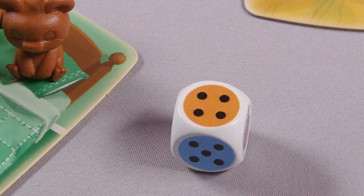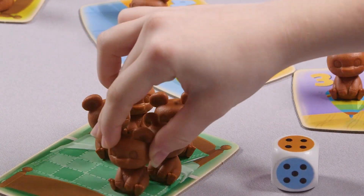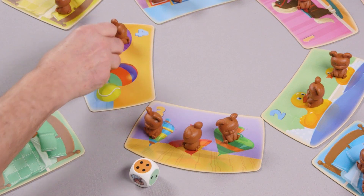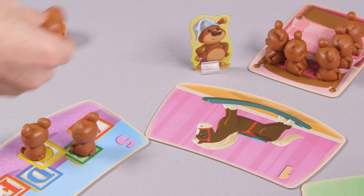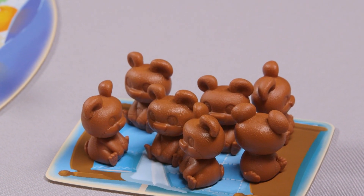Players take turns rolling the die. Based on the roll, players will either move the bear cubs from a toy tile to their bed tile, or from their bed tile back to a toy tile. Uncle Barry will make five moves through the house, trying to get the cubs to go to bed. The player with the most cubs on their bed tile at the end of the game wins.